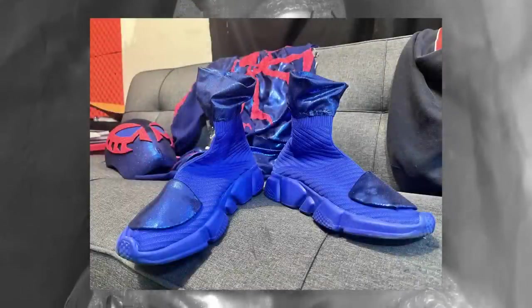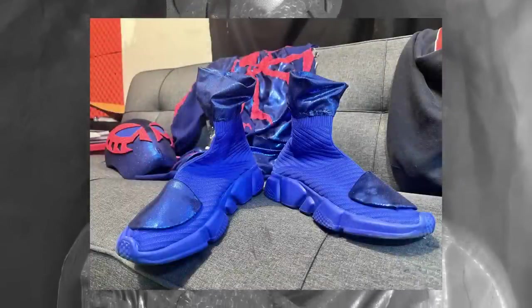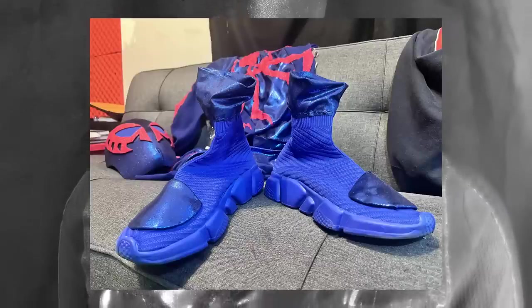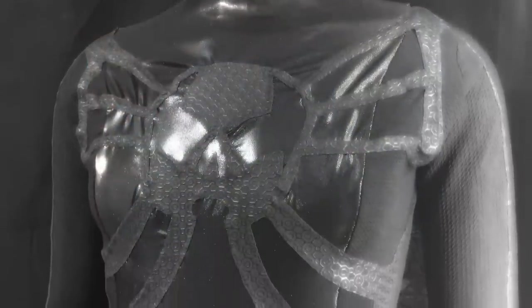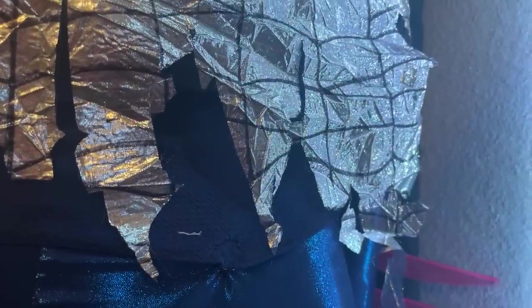One of the most controversial parts of this costume for me is the shoes. I definitely want to go back and improve on these by adding more fabric paneling onto them using the similar fabrics from the rest of the costume.